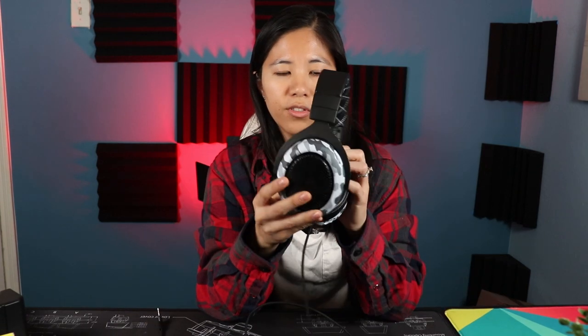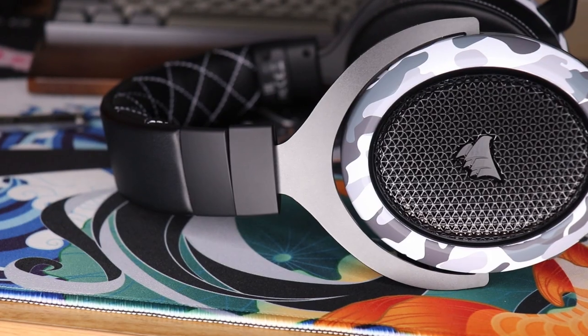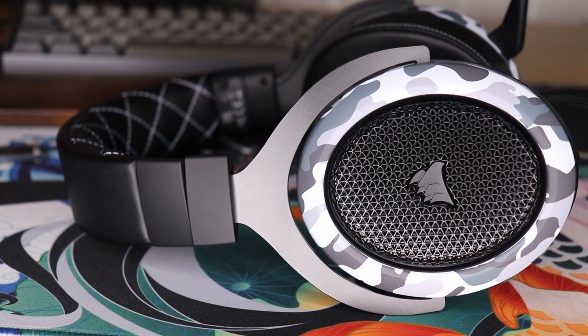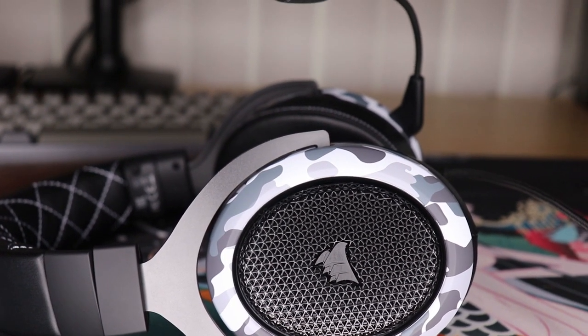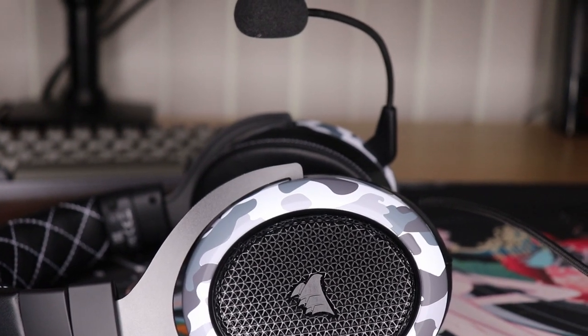The headset itself looks unique. It's got this camo pattern on each ear cup and Corsair said that this camo pattern is unique to each headset, so if you buy another one the camo pattern will look different. Each one is sort of one of a kind. They're mass produced but they have some personalization factor to make them feel like they're yours.